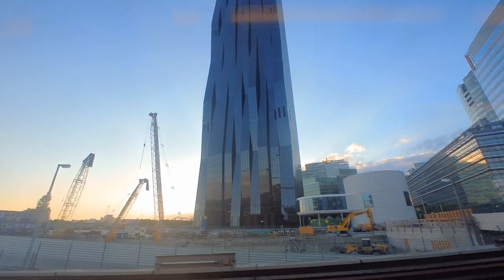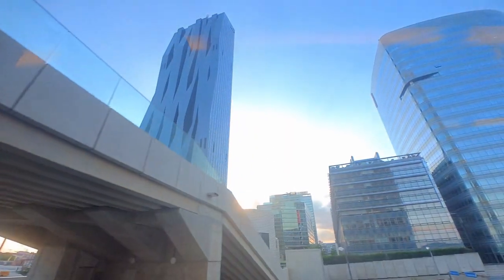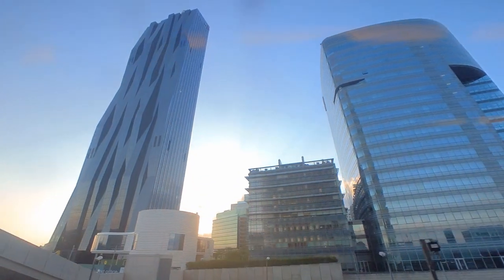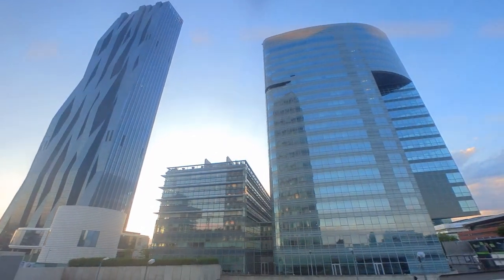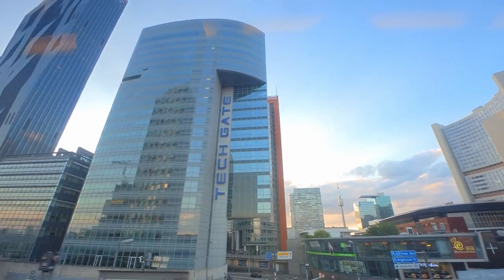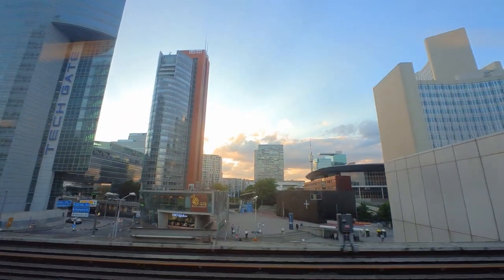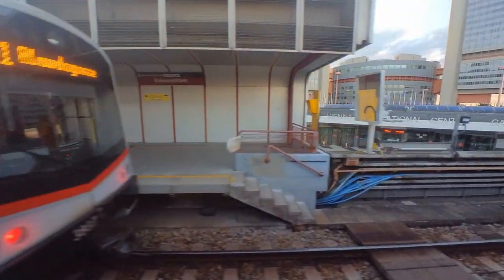Welcome to the Danube city, which is constantly under construction — so the skyline is growing and changing all the time. In case you ask yourself: no, it is not normal. Usually the train stops in the station, but not this time. I'm sure you have already guessed it — yeah, right — construction works.